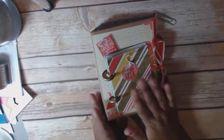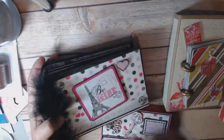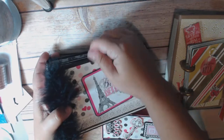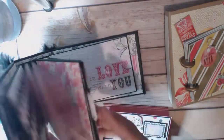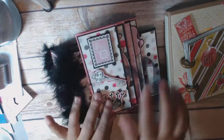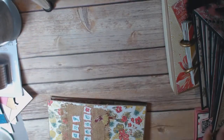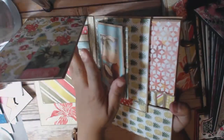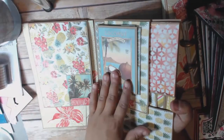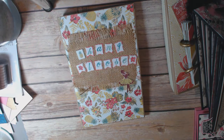So for my giveaway, one person will win this right here, and then another person will win this right here — that's all these little strings on here — which is my Valentine's Day album that I made on camera, along with this right here. And then a third winner will win this. This is the one I used for the My Sister's Scrapper magnet and all of that. I'll have the videos linked to all of these projects that you can go ahead and watch.